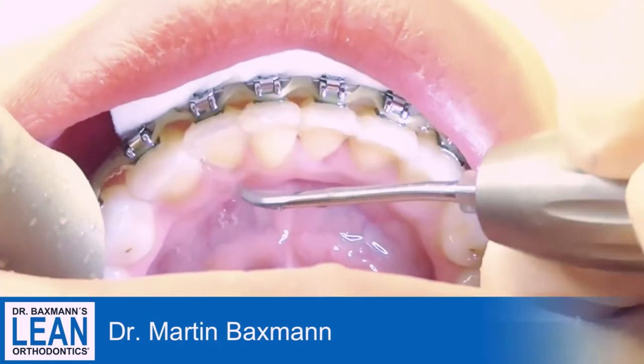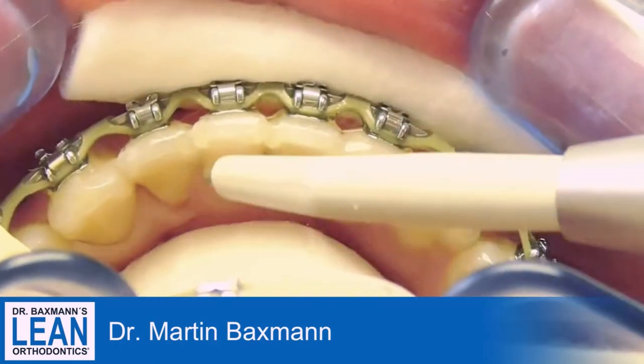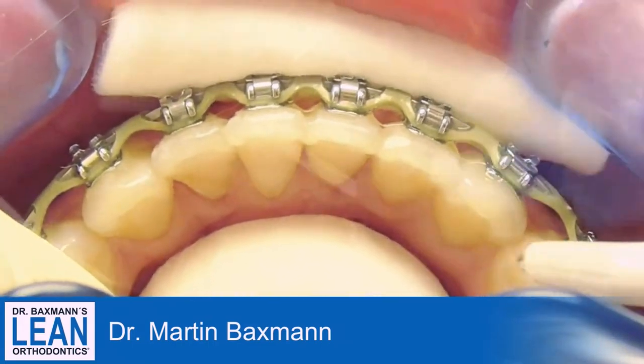The first tip that you can see here right away is that we place the retainer before we actually remove the fixed appliance.